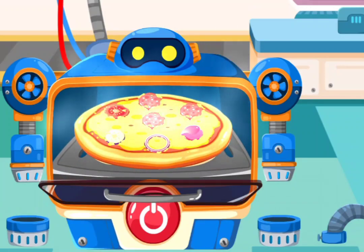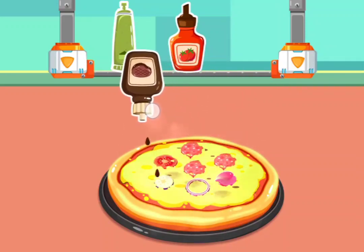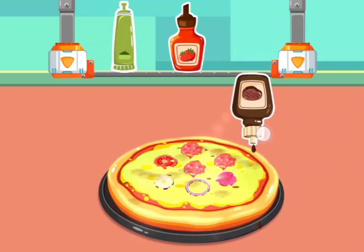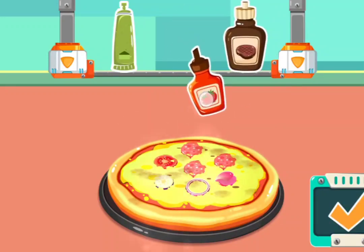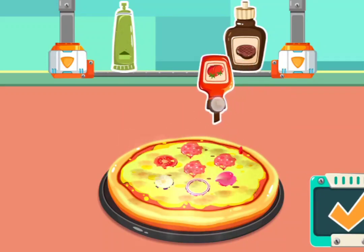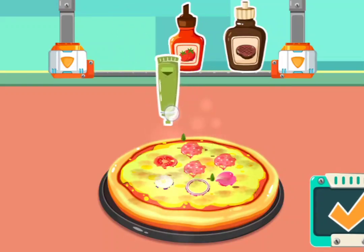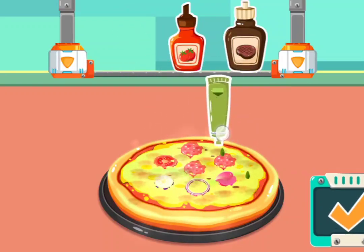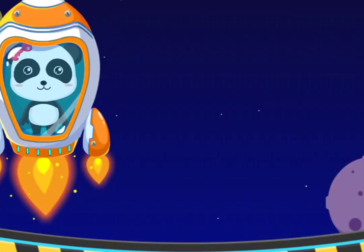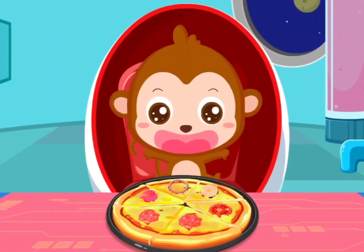The pizza is done. Black pepper sauce. Ketchup. Mustard. Can't stop eating. It's a toy tank. Come on, everybody. Try it. Try it. Do it for a minute.